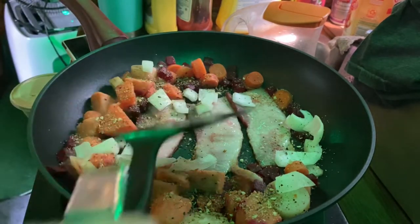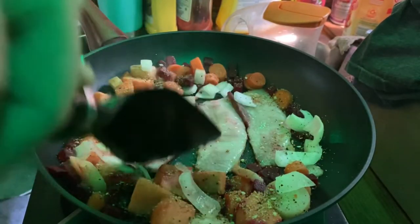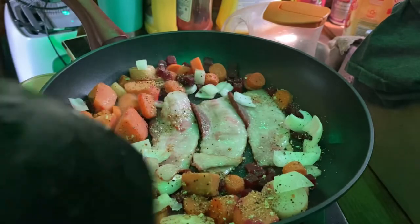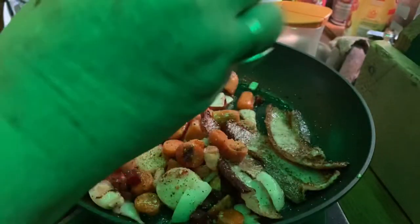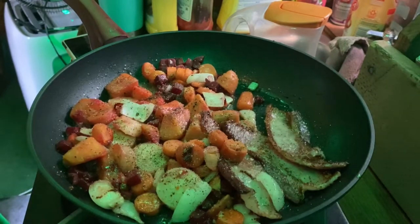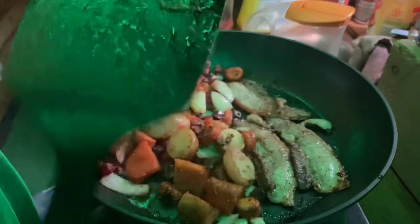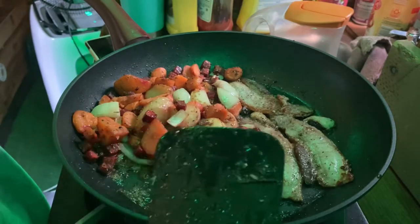I'm gonna just let it simmer a little bit. A little bit of pepper. Looks like it's almost done — smells really good too. We'll pull this out and then we'll cook up a couple of eggs.